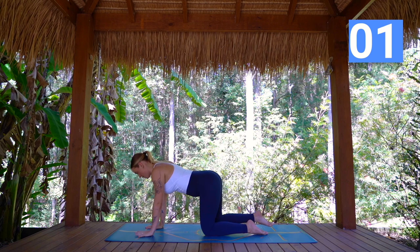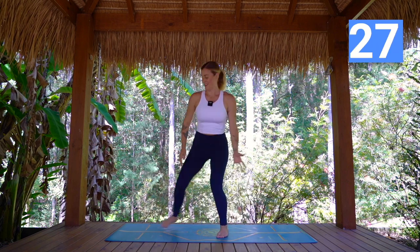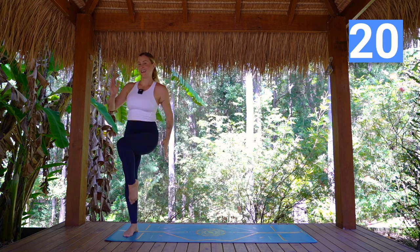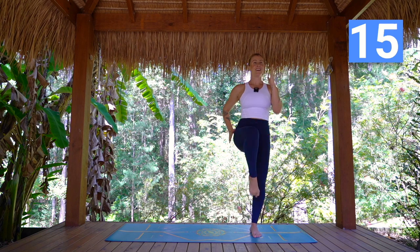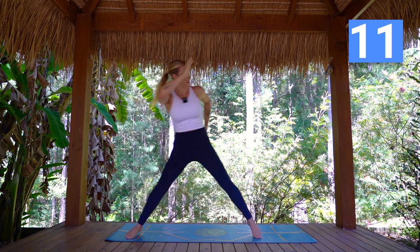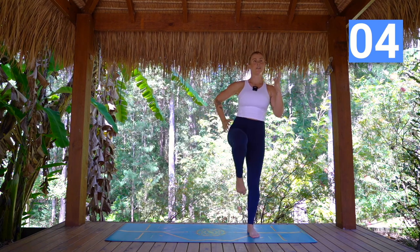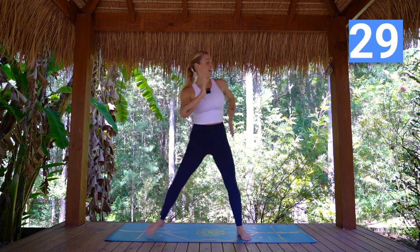In a moment we're standing up. Beautiful — big or little step to the side, option to add that leg extension. Maybe each time you see if you can get a little further over and catch the balance. Well done. About five more seconds here.